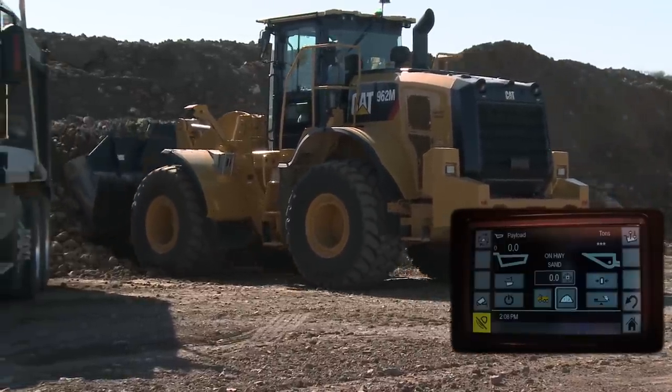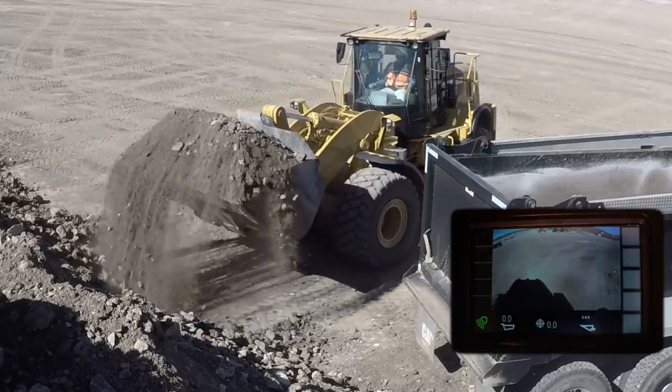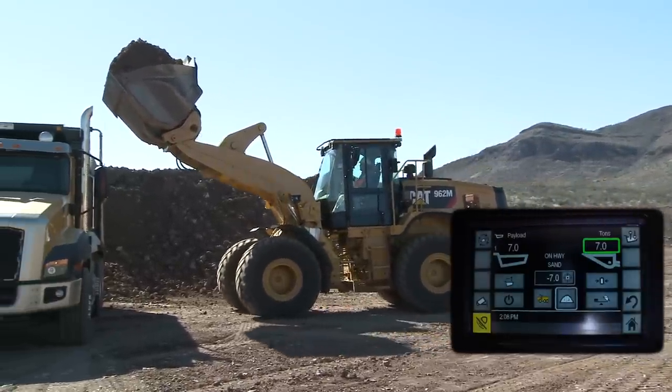When we go to start loading a truck, it is imperative for the operator to maintain focus on his work from both a safety and a production revenue potential perspective. With the Caterpillar System, you will notice that it is what we like to call an auto calculator system.